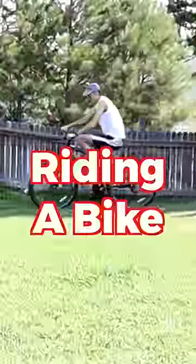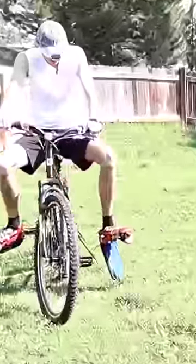First, I tried riding a bike. That went... well-ish. We gotta fix this — oh no.